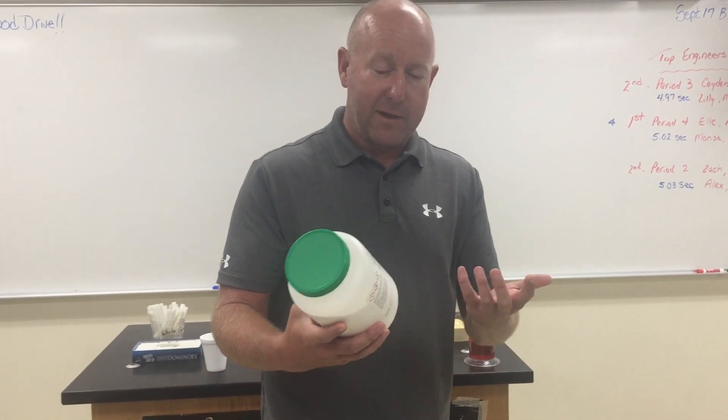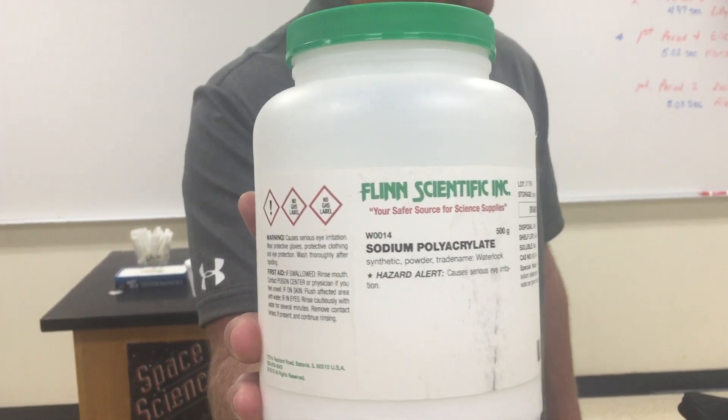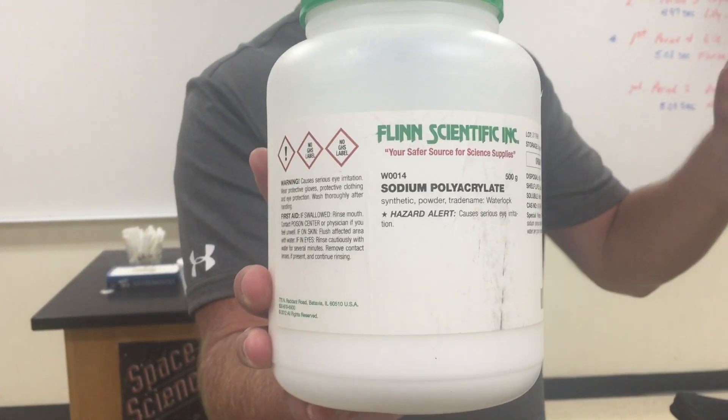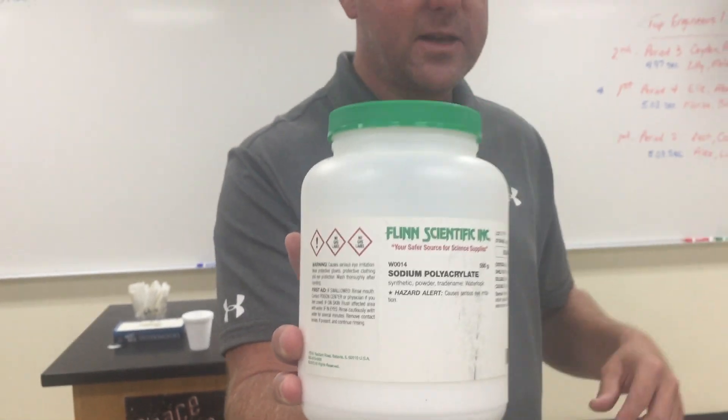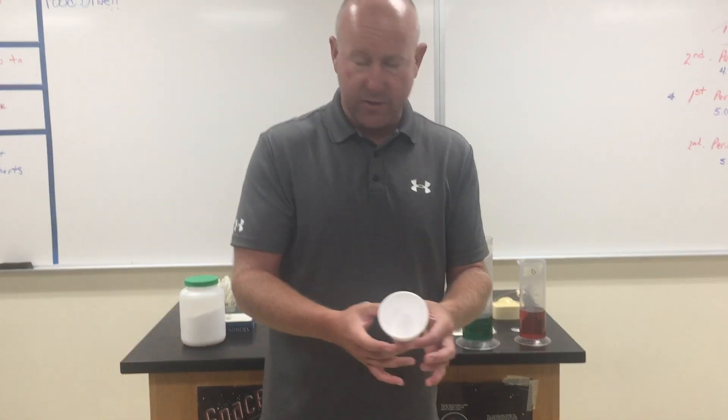If you want to buy this stuff, it comes from Flynn Scientific. You just go to Flynn Scientific and order it. You put about a spoonful inside a Styrofoam cup and your audience will never know it's there.